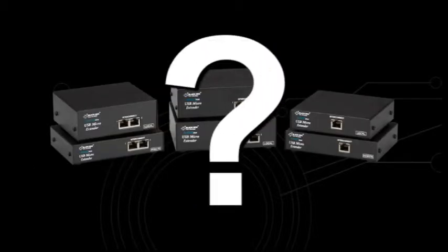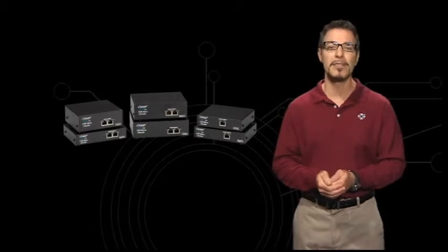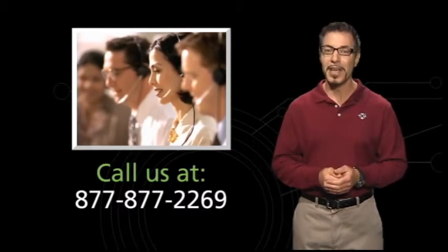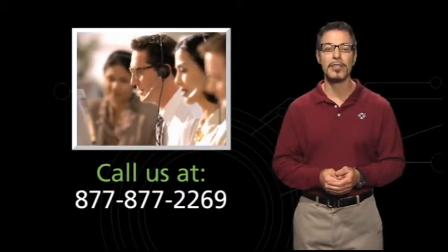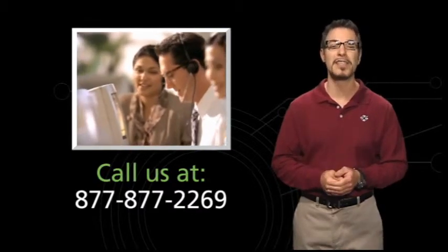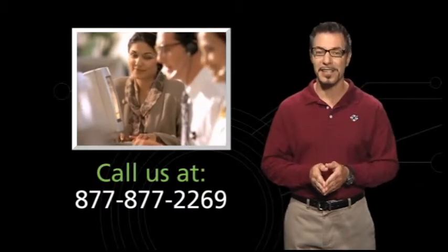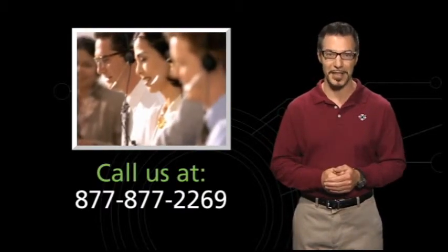Not sure which type of KVM extender is best for you, or you just want to investigate your KVM options further? Then call Black Box's free 24/7 tech support experts at 877-877-2269. You'll be live with one of our techs in 20 seconds or less, and we'll answer your questions and guide you through the process of selecting a KVM extender for your specific application.